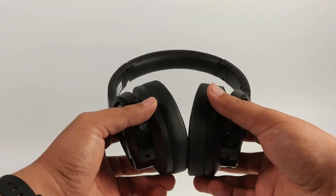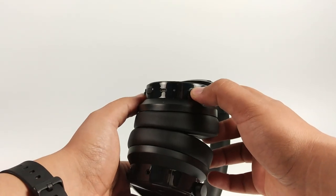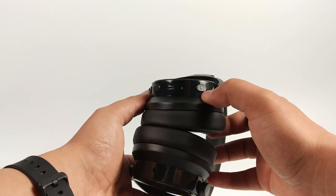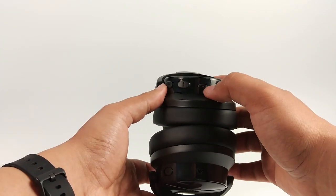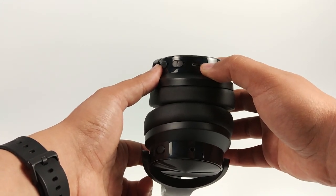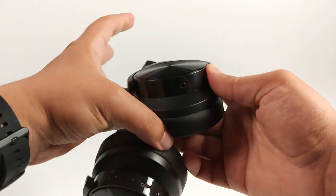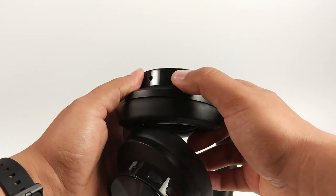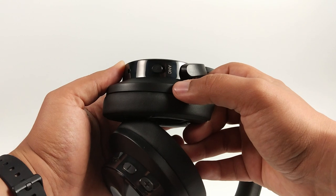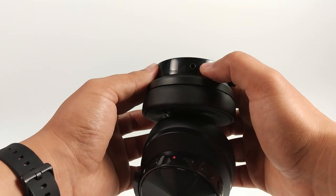Les boutons physiques se trouvent sur les oreillettes et vous permettent d'allumer et d'éteindre le casque, mais également d'appairer avec des appareils Bluetooth. Le port micro USB permet de recharger le casque. On trouve bien le volume plus et le volume moins, également le bouton qui permet d'allumer la réduction du bruit, un port jack 3,5 mm pour l'utiliser en mode filaire, et un micro qui sert à communiquer lors des appels téléphoniques.